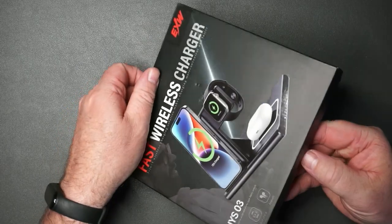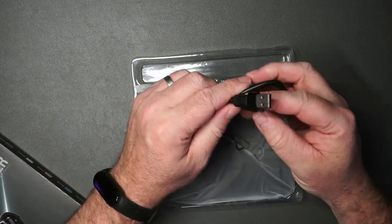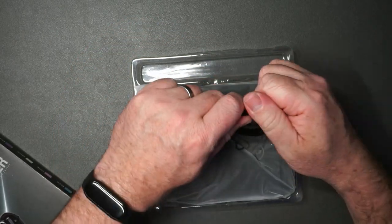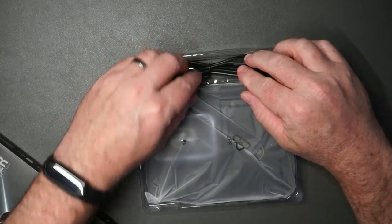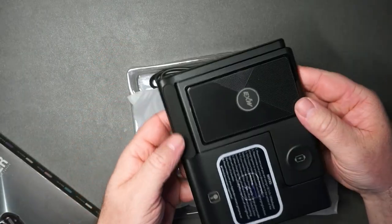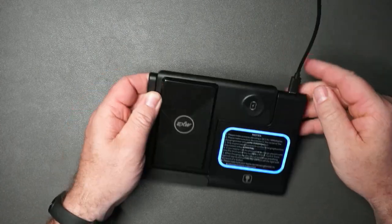This is how it comes packaged. It does come with a USB-C to USB-C charging cable, but it also has this adapter if you want to plug it into USB-A, and everything folds down flat. There's a USB-C port here, so we'll go ahead and plug that in.